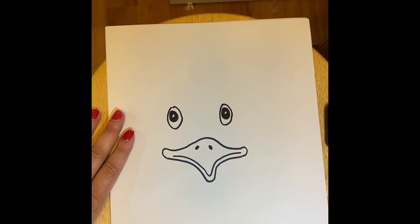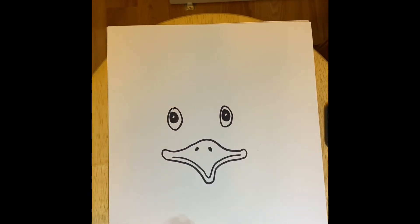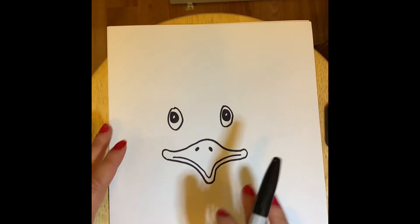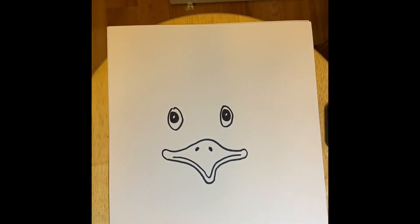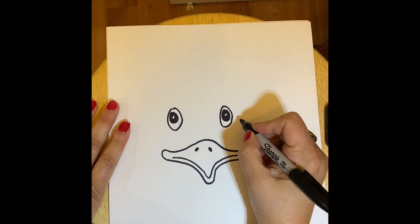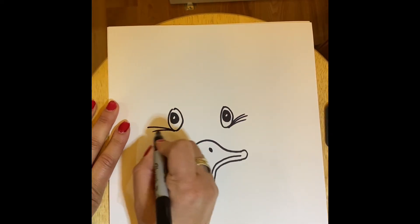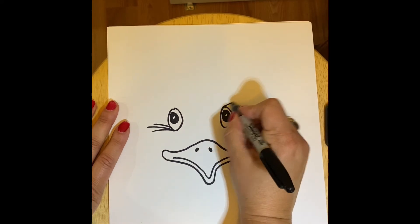Now I've got my emu's eyes and my emu's beak. The next step is adding the fun part — the feathers that go all around the emu. This does not have to be realistic, so you can make this emu as colorful as you want. Before I start with the colors, I'm going to take my Sharpie and give my emu some little lashes or feather lines around its eyes — some below and some above.